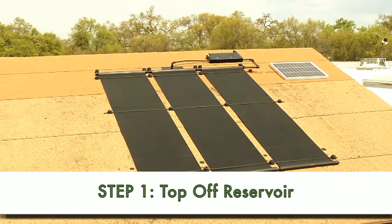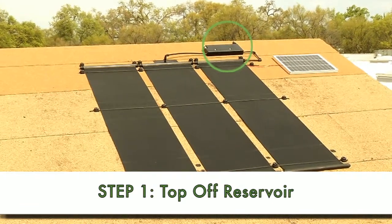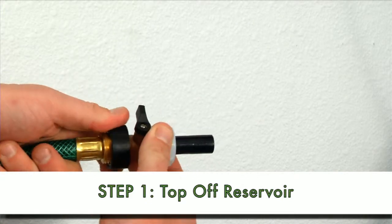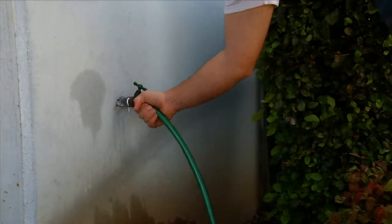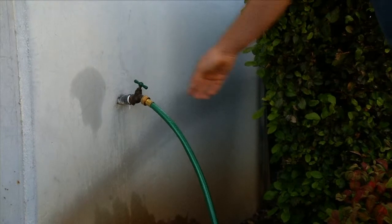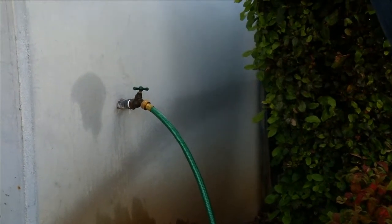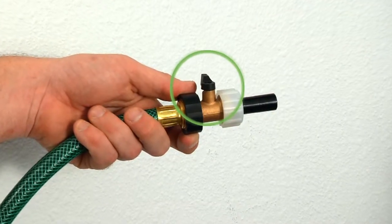With the HTF fluid in the system, it's time to top off the reservoir. First, attach a garden hose fill adapter to the end of the garden hose. Next, turn on the water supply and open the valve of the adapter to fill the hose with water and purge all air from the garden hose. Then close the adapter valve.